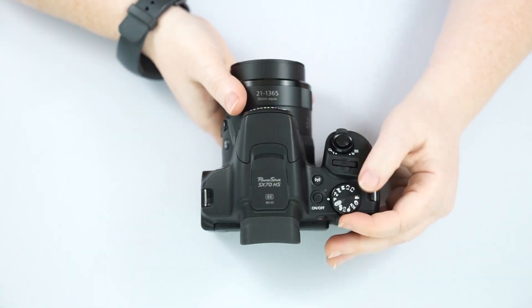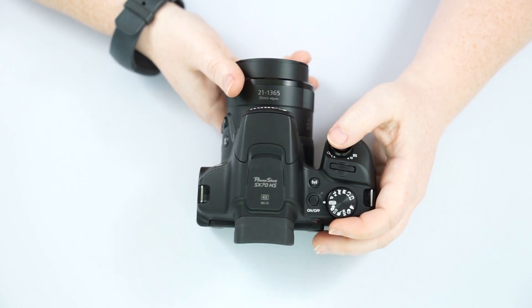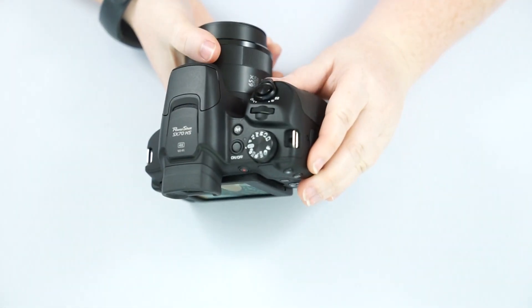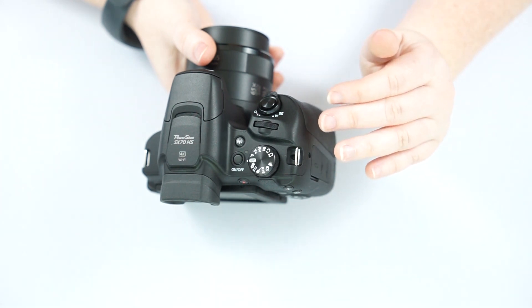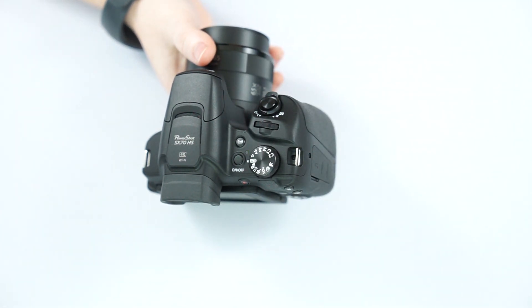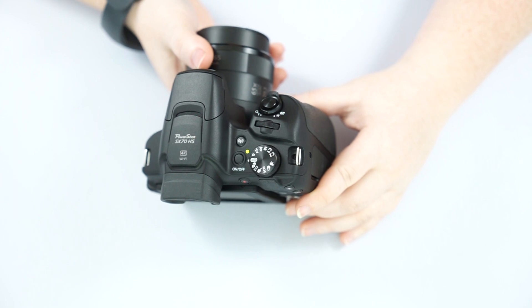So we'll go ahead and go over the mode dial. Starting on auto — in auto mode, you are completely letting the camera take control. You don't have any control whatsoever on how it takes pictures. You're letting the camera figure all that out. This is a great mode to start on to get used to your camera.